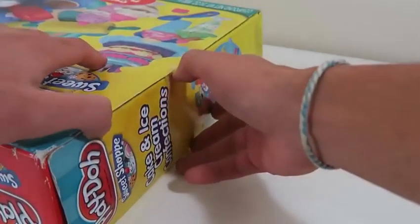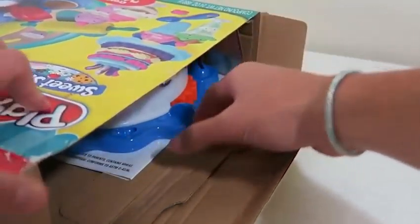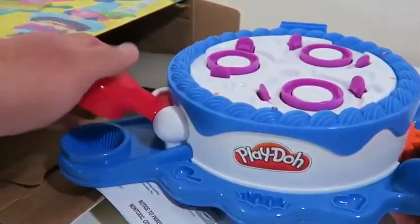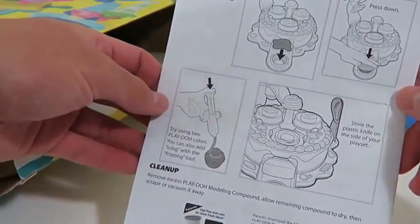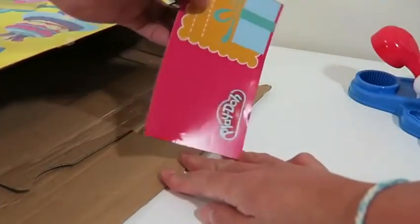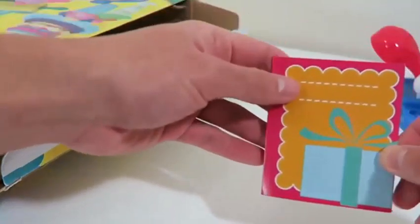Let's open this box to see what we get to play with! Here's the base of the set — it's also where we'll be making our cakes. This is the instruction manual. Ooh, this is a nice touch — we also get some birthday cards!